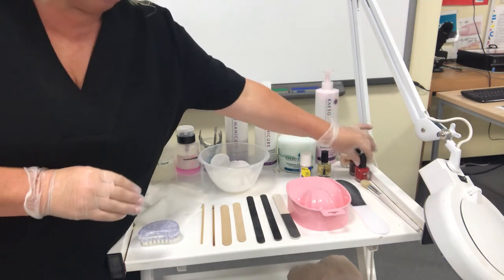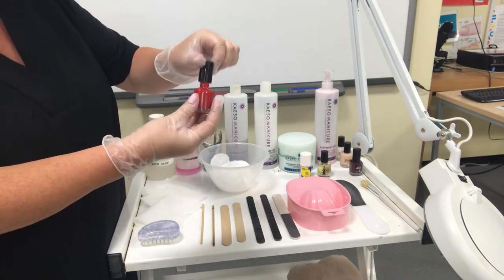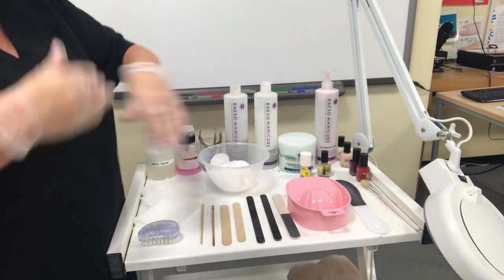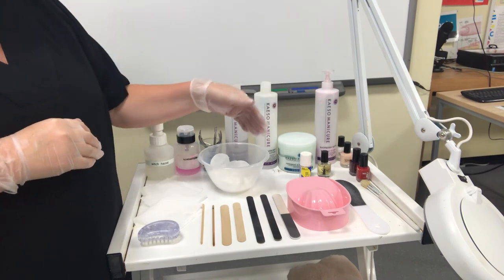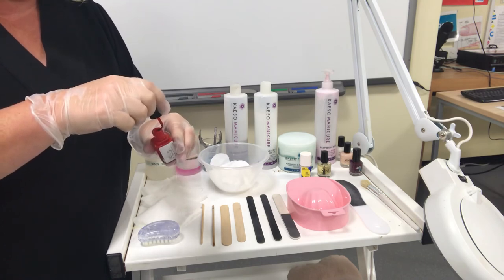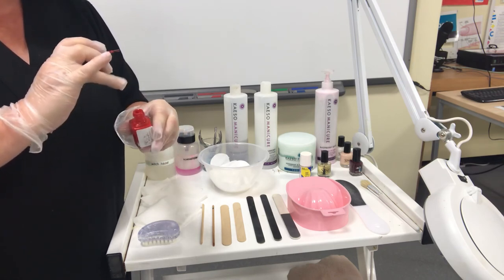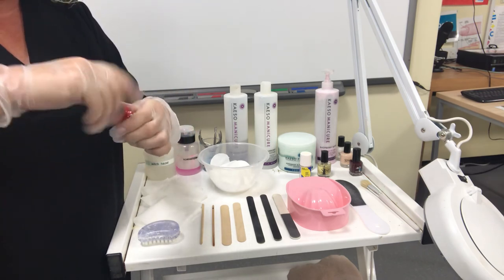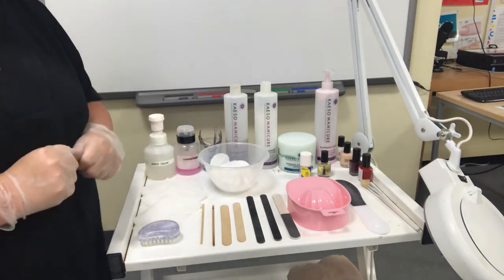Make sure that you open your bottles before you start your treatment to check that they open easily, but then put them back so they're not going to drop off. Often when you get to the point after you've massaged and your hands are quite greasy, it's really difficult to get the tops off. At the end of your treatment, because you'll have been using your varnish and scraping off the excess on the edge of the bottle, you need to wipe around that bottle neck with nail varnish remover to remove any excess and remove any excess off the brush. This will make sure it seals properly, doesn't stick or go tacky, making a good seal so oxygen doesn't get into it.